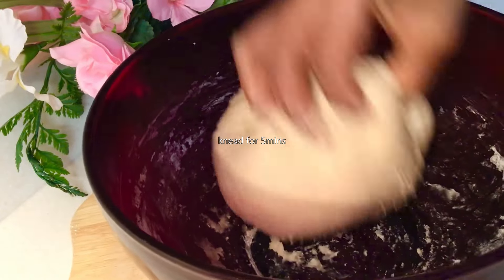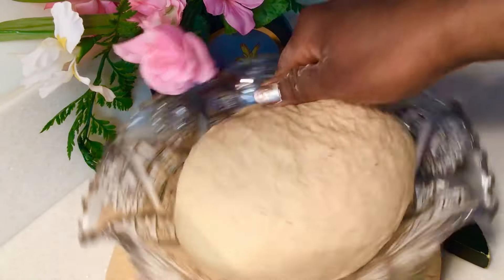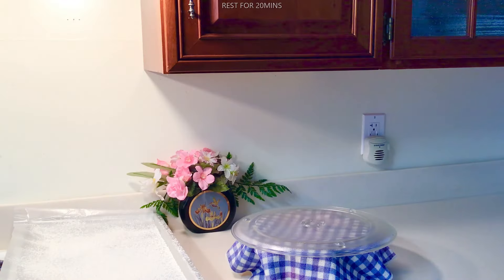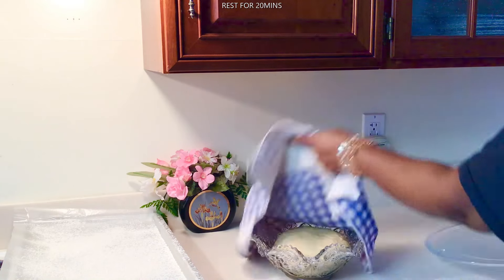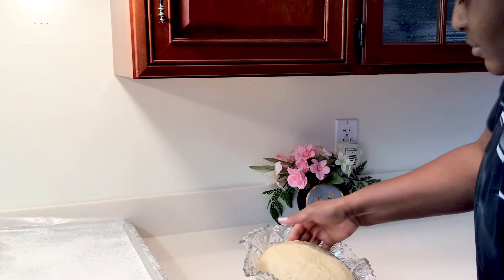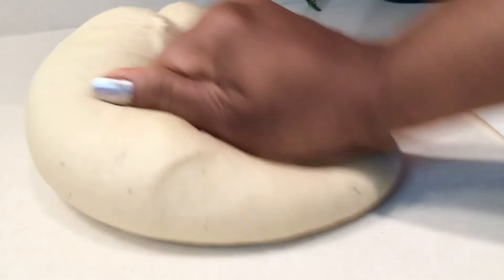We're gonna leave it in another bowl and cover for just 20 minutes. It's just about 10 minutes of kneading — it's just a relaxed one. Because of this texture, you don't need to knead it too much.